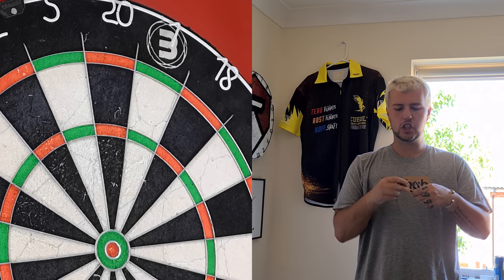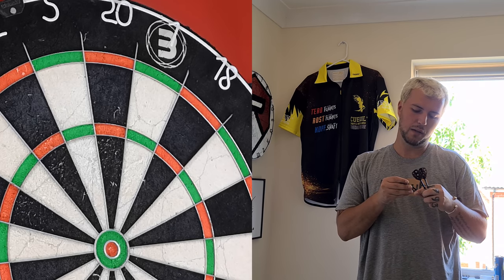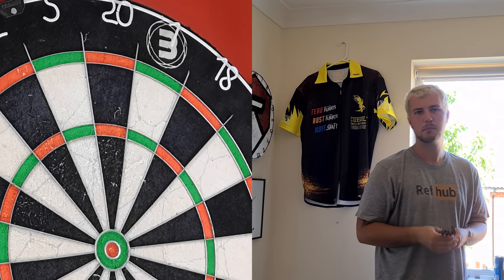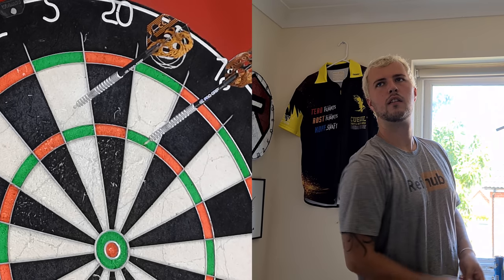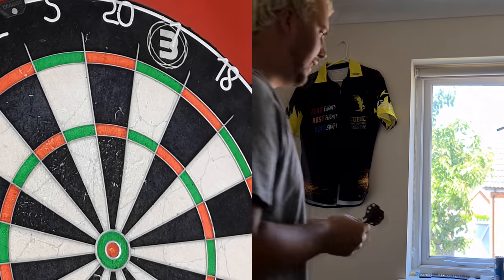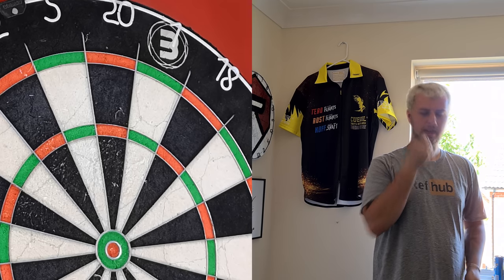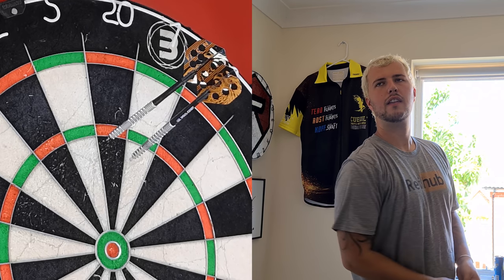I feel like it should make a difference to the trajectory or something, but I literally have no idea - so I'm finding out at the same time as you guys. Flights are on, they look cool. They're probably a little bit lighter, marginally. Where they land isn't really being affected, but the way that they fly is a little bit - they come out of my hand and they sort of go sideways and then they correct at the end. It's a strange one, but they're not bad.